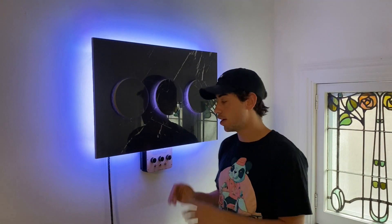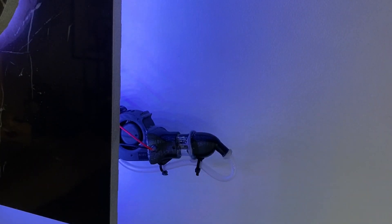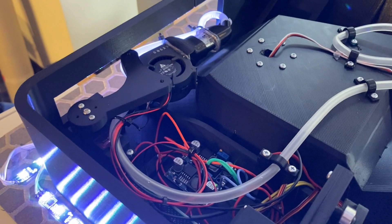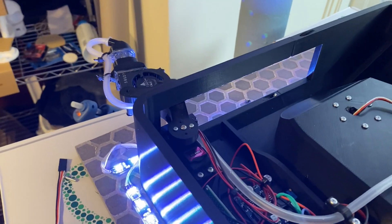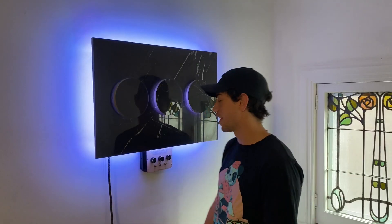If you run out of fog juice and need to refill the reservoir, that's what this switch is for. Hit this switch and it reveals the reservoir that you can refill. This feature uses a servo motor that I did not modify, so it's just a simple angle out, angle in. Love that feature.